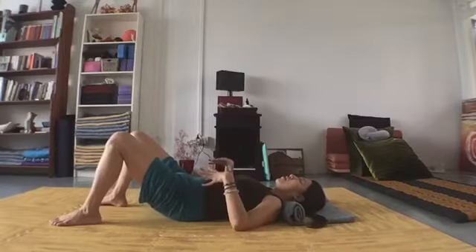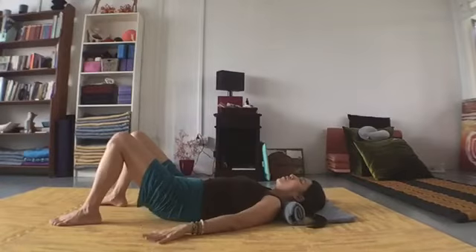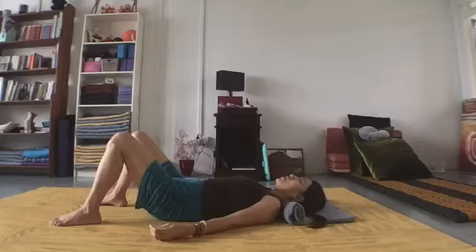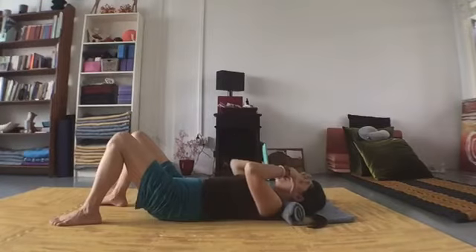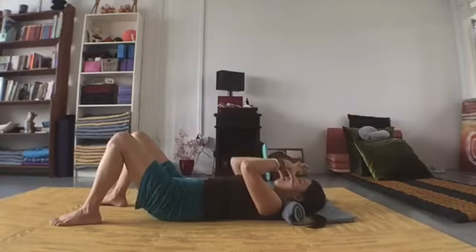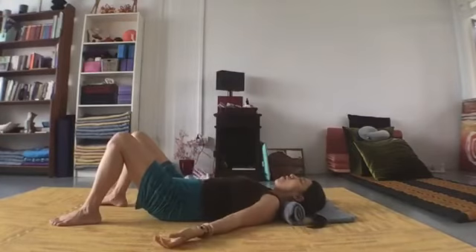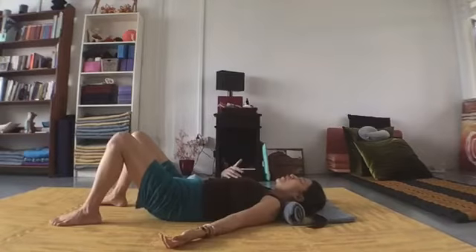Take a moment to let your weight drop into the surface of the ground, allowing gravity to hold you and support you. Notice if your eyes are holding any tension — notice if the tension is more in the front of your eyes, as if your vision is fixated. See if you can soften your eyes a little bit. I'm asking you to keep your eyes open at this point so that we don't drift off — as we close our eyes we tend to get super relaxed.